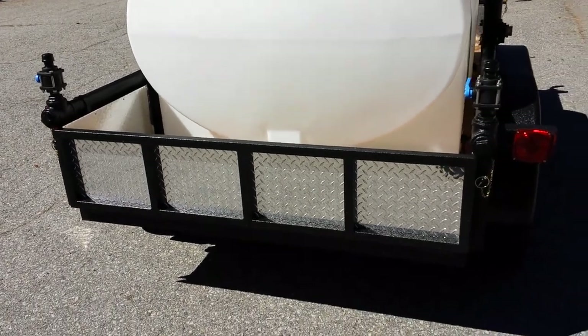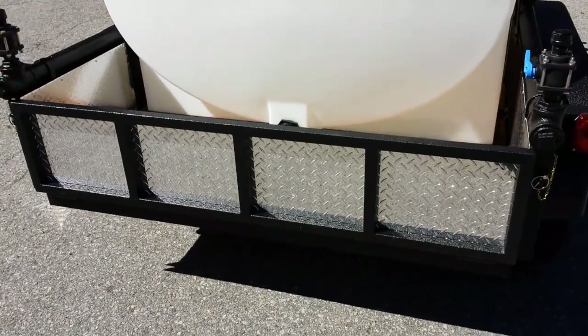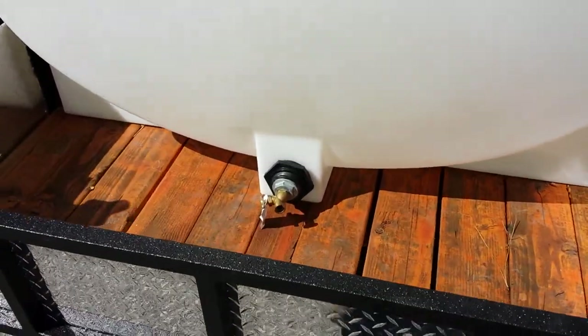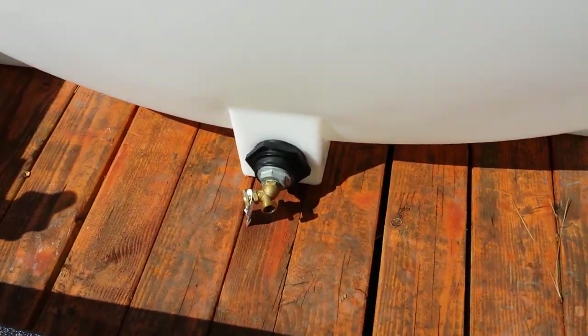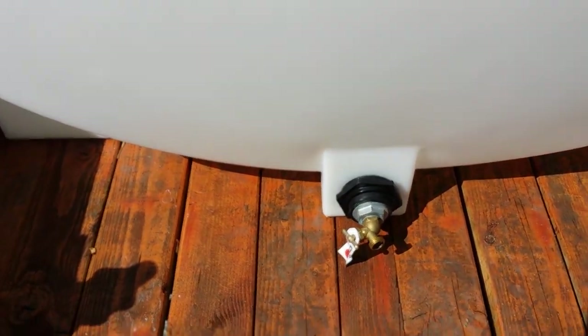This trailer also has the added option of the folding rear tailgate. Standard equipment includes a rear drain — this one's equipped with a hose bib, but the two inch outlet can be set up any way you want.